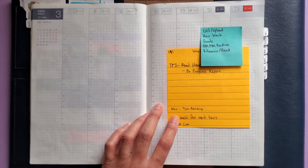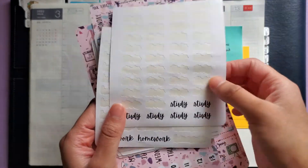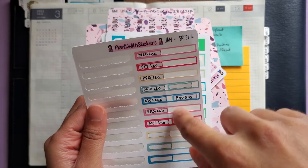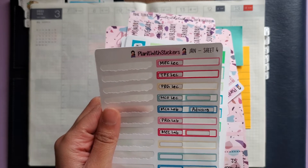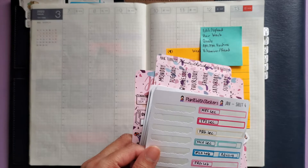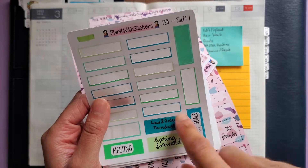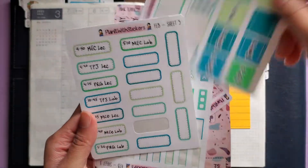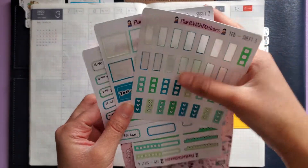Getting into what we're using to plan today — I have my script stickers that my friend Michelle made for me for study and homework. I have my leftovers from my January subscription and some from December, which I'm going to use to mark things in my weekly. I have the February colorway for marking a few things, and I have my classes sticker for my daily pages as well as my top three boxes and checklists.